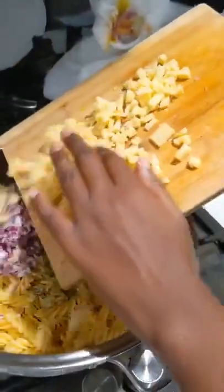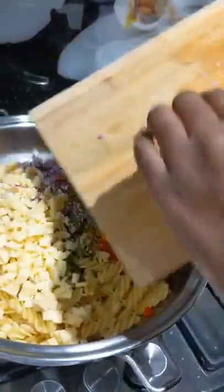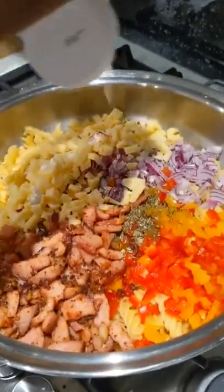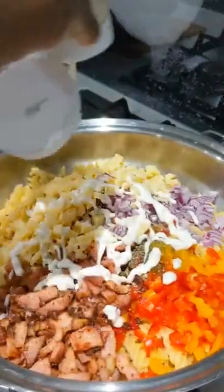Now add some diced cheese and put the bacon in. You can choose to use ranch sauce or mayonnaise to your liking.